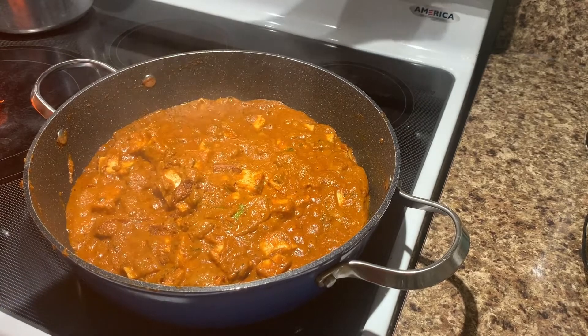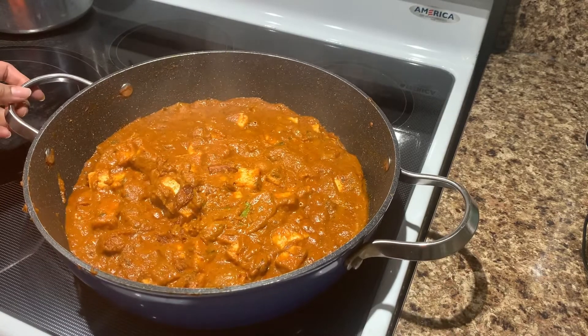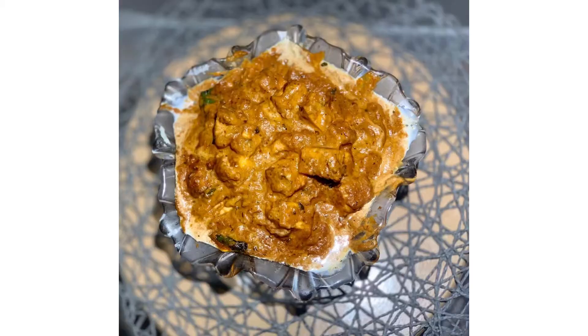Hi friends, welcome back to my channel. I am going to show you how to make paneer butter masala. This dish is very easy. You can also make this dish with tofu. I am going to show you how to make it easier in restaurant style.